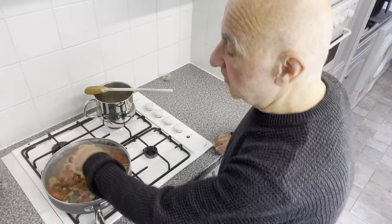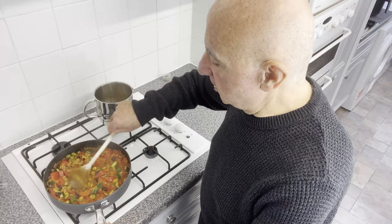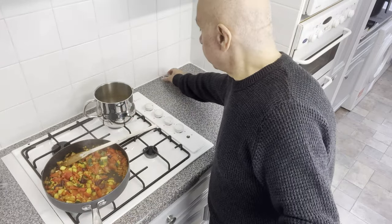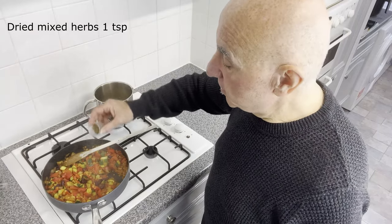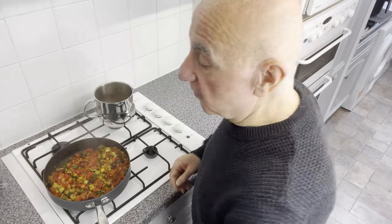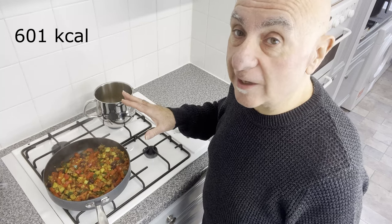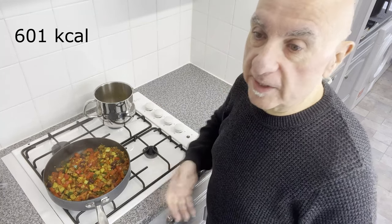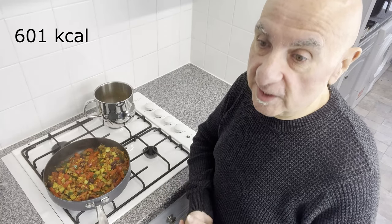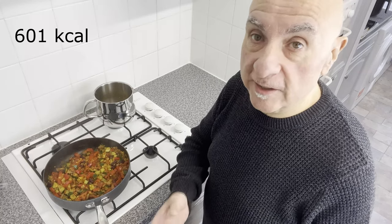We're pretty much there, I think. Let's take that lid off. Now, this is the point in the proceedings that I call Hunt the Bayleaf — there it is, let's lift that out. Final ingredient: a teaspoon of dried mixed herbs. And there we have it — Pete's healthy chilli with quinoa. It comes to 601 calories. Combine that with a nice big healthy breakfast and some mugs of tea during the day, and that allows me to maintain a decent calorie deficit, ensuring consistent, predictable weight loss in the healthiest possible way.